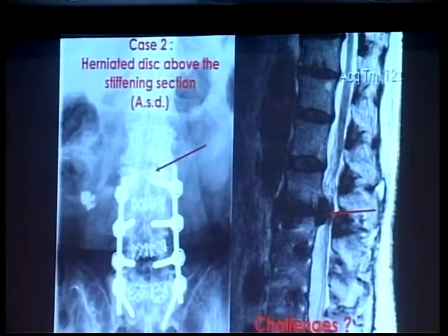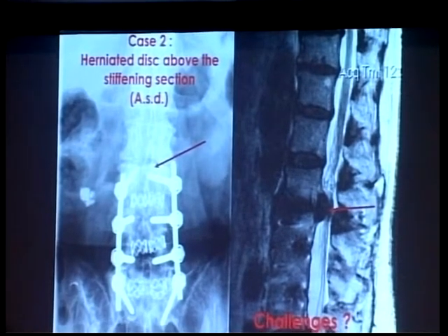We have a lot of challenges. We don't want to open the piece — there is already an implant inside. 2 o'clock is the nerve root. 11 o'clock is the facet.